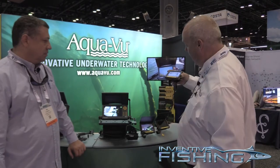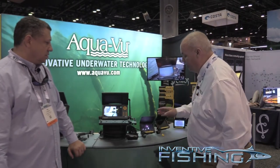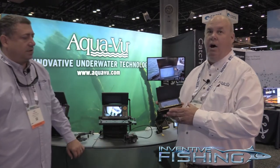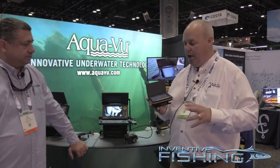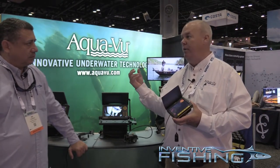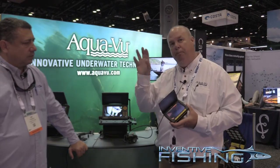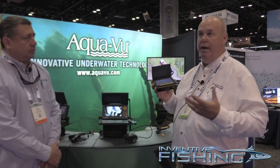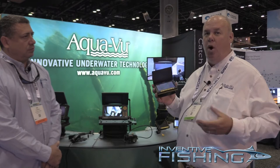As we go up in the models, we have our Revolution. It has basically all the same features, but it does use a video out, so if you have a Lowrance, a Garmin, or a Raymarine, you can actually get an adapter and plug it in so you can do picture with sonar, which gives you a huge advantage. What's really nice about this unit is when you're putting it in the water.